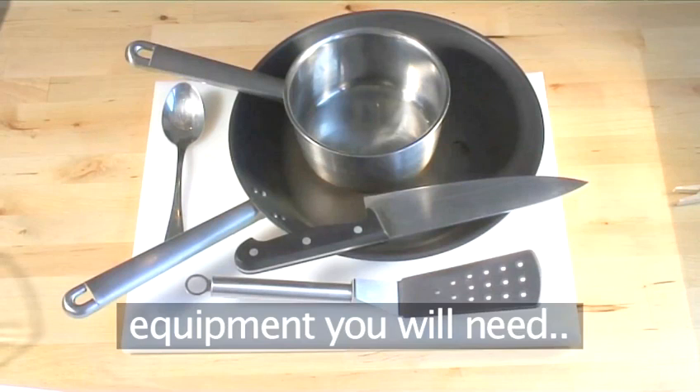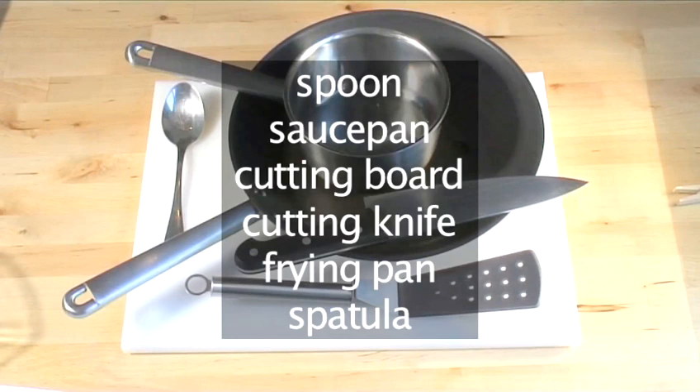And this is the kitchen equipment you will need: a spoon, a saucepan, a cutting board, a cutting knife, a frying pan, and a spatula.